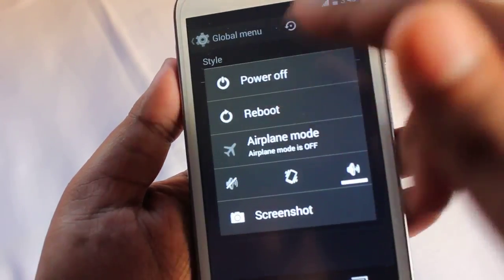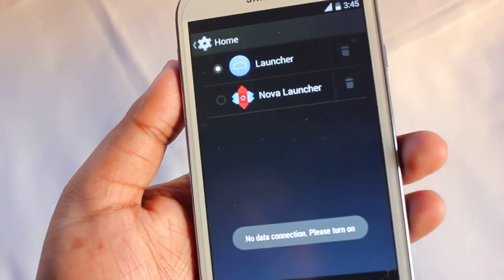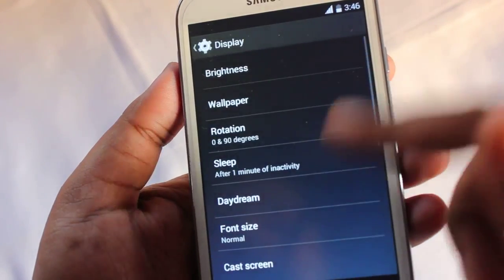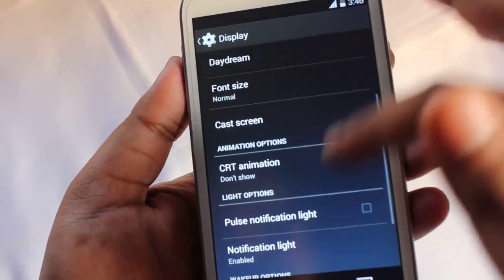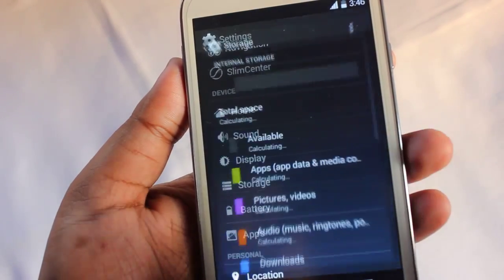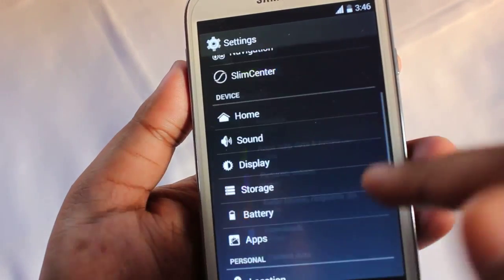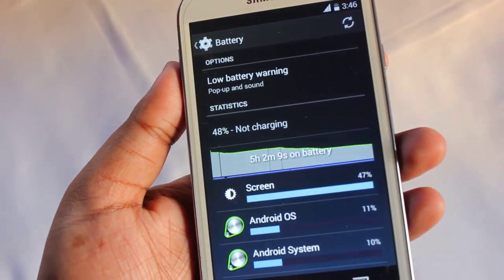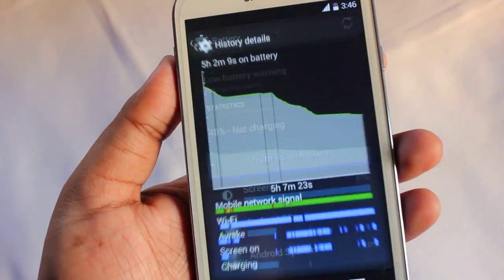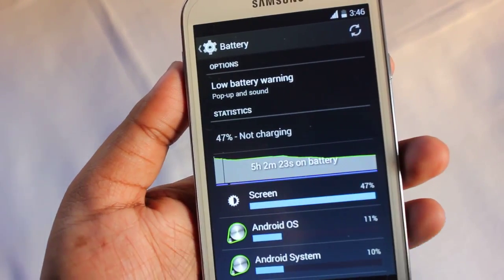There's a global menu option as well. Under home you can select the default launcher. Sound and display settings are also available — under display you can select the CRT animation as none, horizontal, or vertical. On storage, by default the ROM came with 3.2 GB total, of which 2.17 GB is now available. Battery life I would say is average — on screen-on time I got about 1.5 hours.